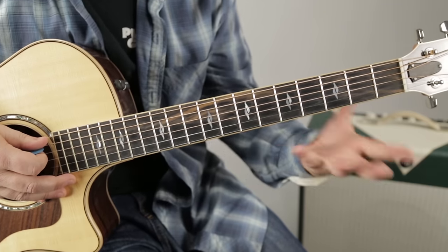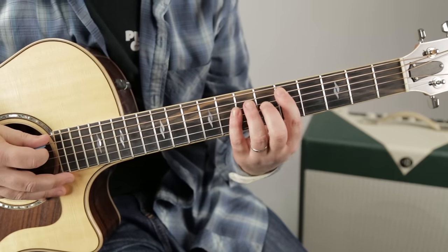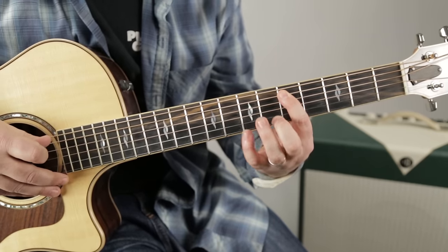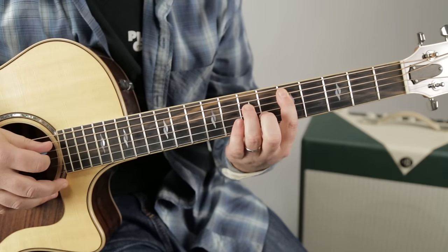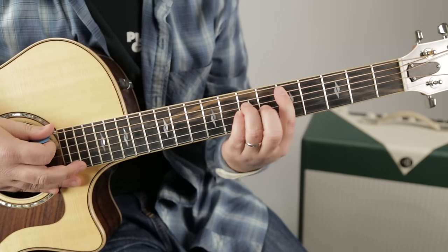The easiest way to do those power chords would be index on the fifth fret of the A, ring on the seventh of the D, and pinky on the seventh of the G. And then you scoot that down a whole step for the next chord.